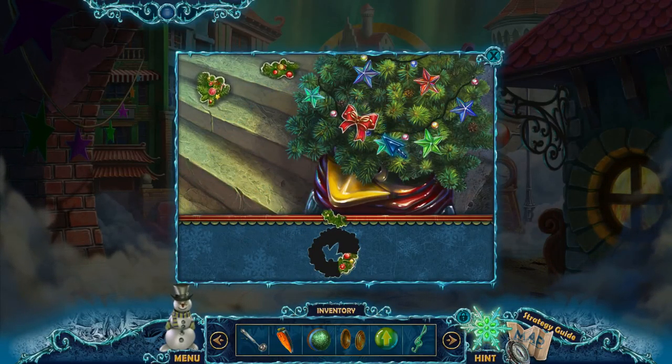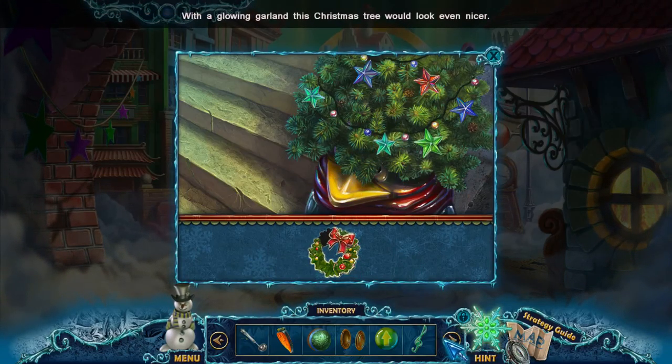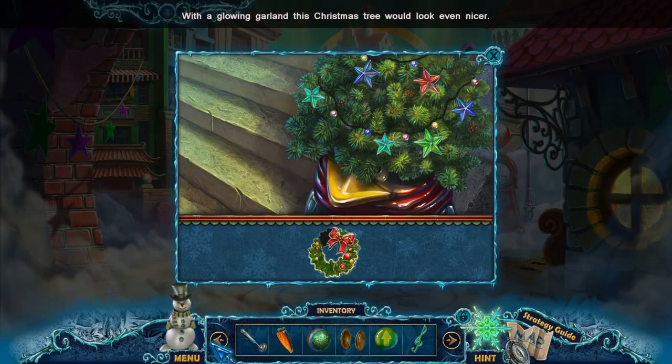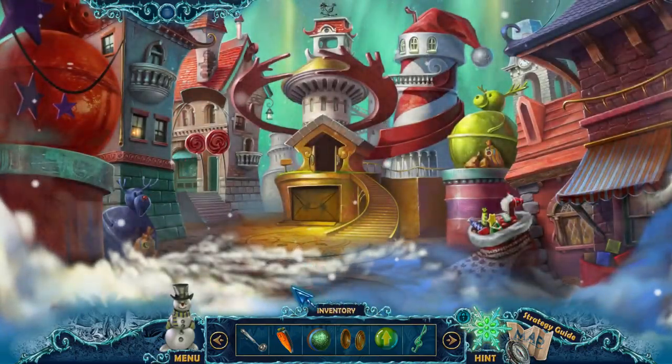Oh, here's a puzzle. We find the missing pieces to this wreath, and it looks like we definitely need more stars here. This is also a puzzle — we're gonna have to fix that broken clock.